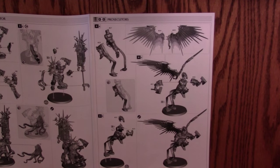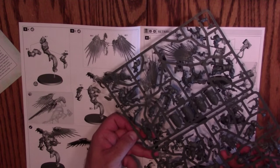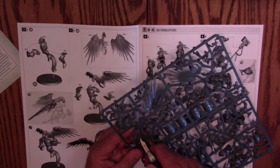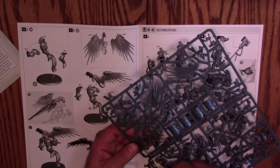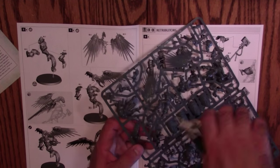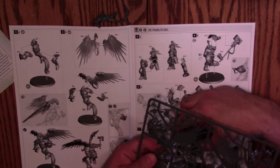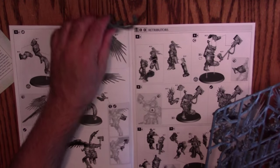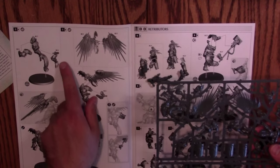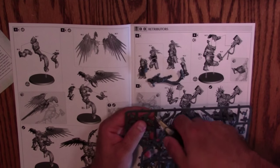We're going to build a Prosecutor on camera. His frame is the one we had a duplicate of — piece P17. So here's P17 right there. I'm going to clip these free from the sprue — I like to clip wide. Going for P19, which is right here, then B18, which is just a floating leg.